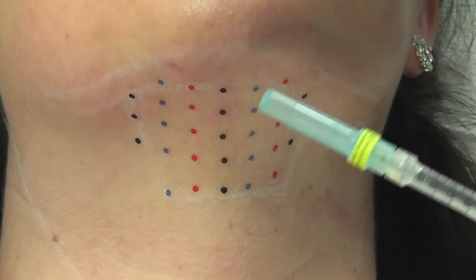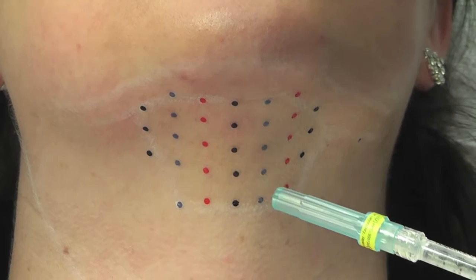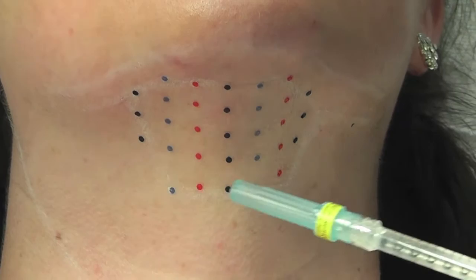These dots come from a matrix, a grid that is applied as a temporary tattoo to her neck to guide where the injections go. They're spaced one centimeter apart, and for those dots that fall along those lines that you've marked out, you don't want to inject along those lines. We're talking about just the dots that fall within the confines of that marked area.